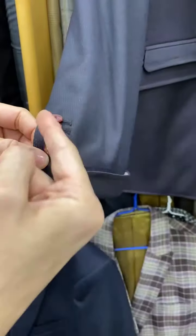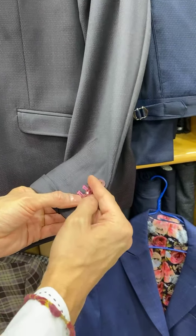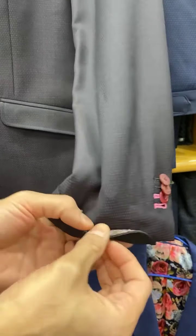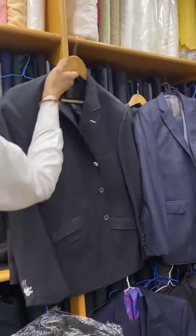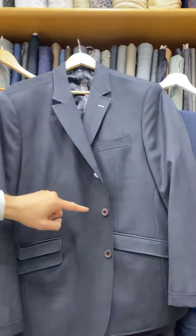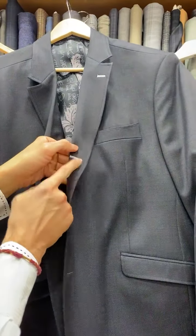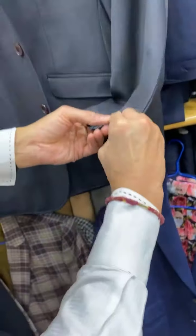Look at the secondary buttons — two primary buttons, two secondary buttons. Keep this one open to show off the accent color and the secondary button hole, showing off the lining. The third jacket is something very unique — a three-roll-two with the secondary button as well. The accent color on the cuffs, primary button, secondary button accents — real cuffs.